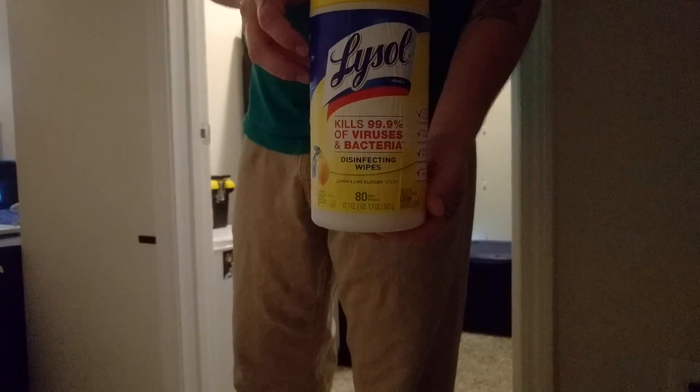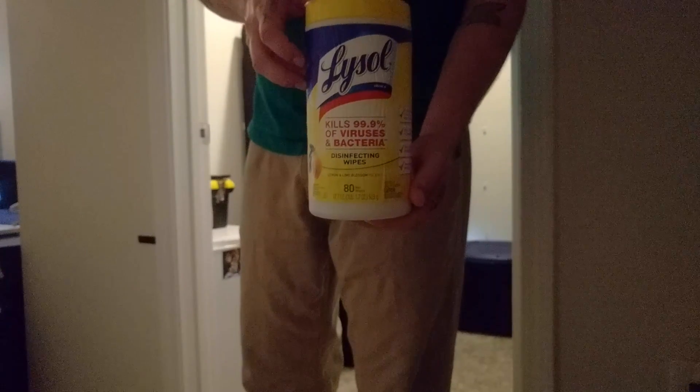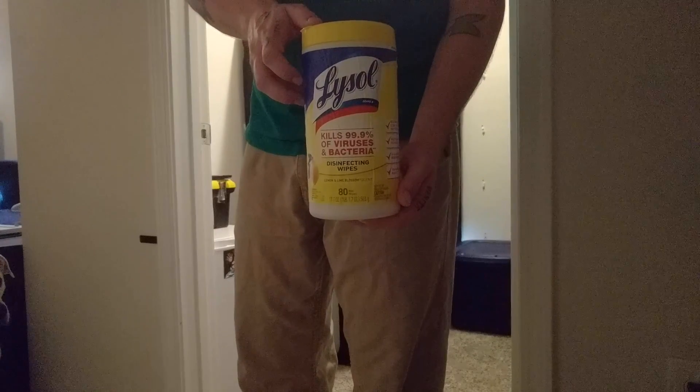What's up growers? Today on this fine Saturday we're going to be doing a disinfect and cleaning of both of our tents inside of our grow room.